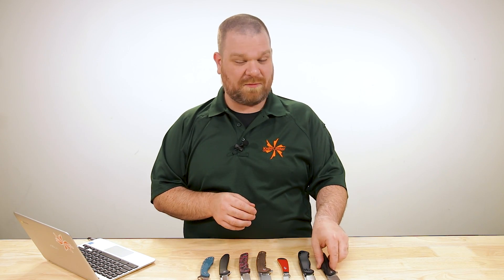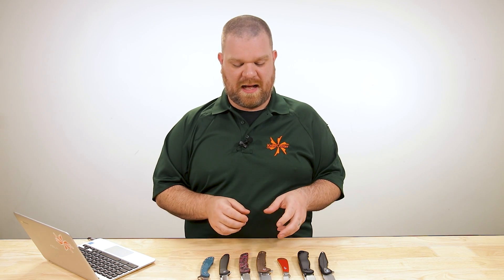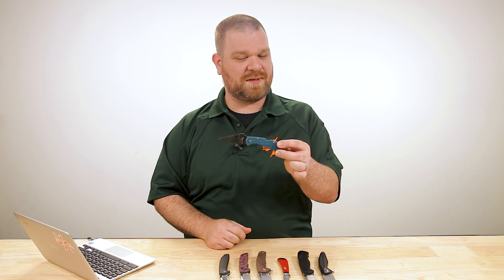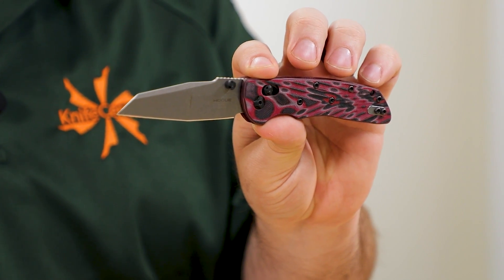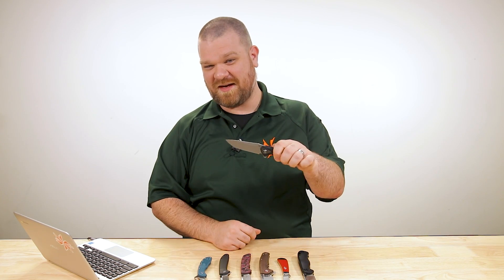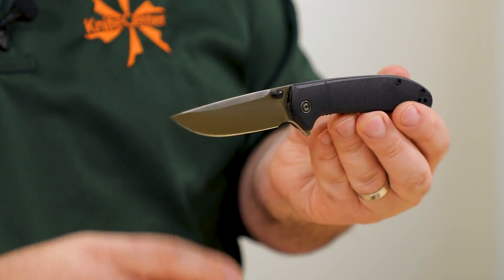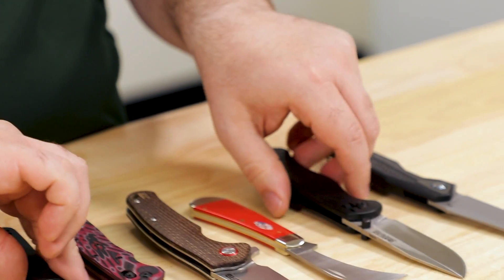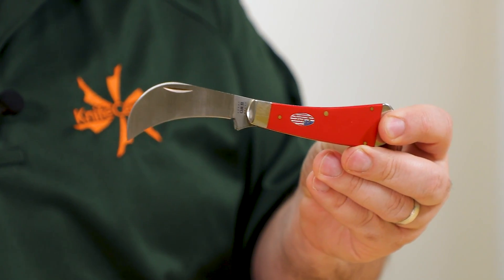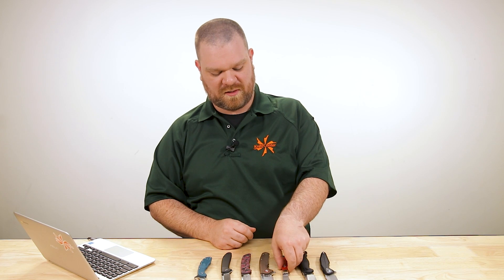We won't have time to fully evaluate actual edge retention of all these steels, but as things should shake out: most edge retention on the table goes to the K390 from Spyderco, followed by the Hogue with CPM 20CV, then the D2 on the CJRB, followed by 154CM on the Rike. Bringing up the rest: the 9CR on the Civivi, then AUS-8 on the Becker, and finally the 420-series from the Case.